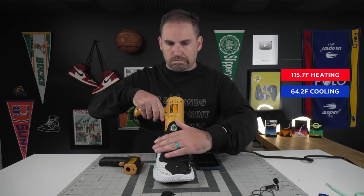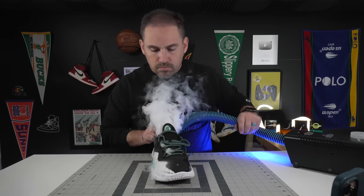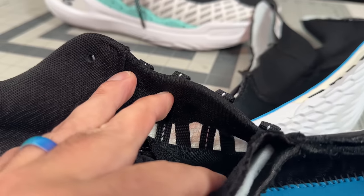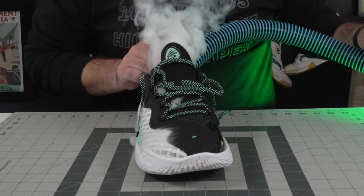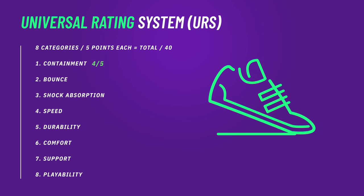On the breathability test they did heat up to 115.7 degrees, and if you look at the airflow mapping it really tells more of the story — airflow is mainly getting through the UA Warp layer. On the inside of the uppers there's jersey-material netting going right out into the Warp layer, so you get a lot of airflow through the lateral side of the shoe. The medial side gets a little less airflow, and the tongue doesn't allow much either. The lateral side is okay but the medial side is a little more heat-trapping. Since these are meant for indoors, as long as you're not in crazy hot conditions and considering how light the shoe is, they should be okay.